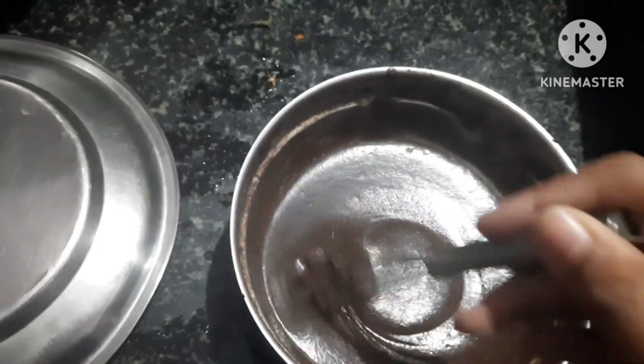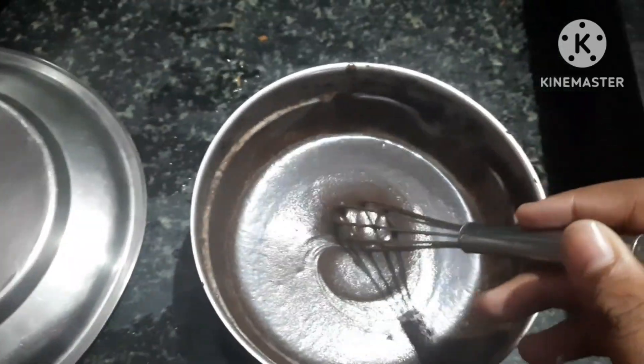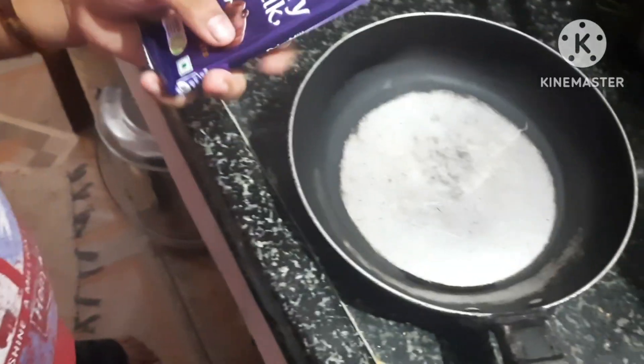Our hot water is boiled. We will keep it to cook for 45 minutes — it will cook up fluffy and very tasty. We will melt the chocolate while we wait.